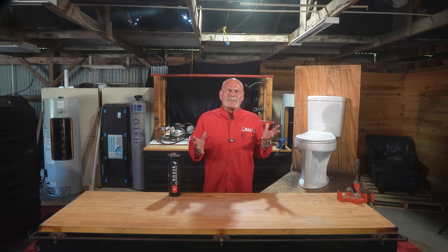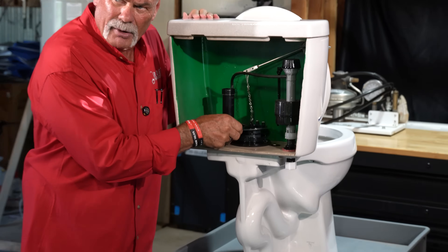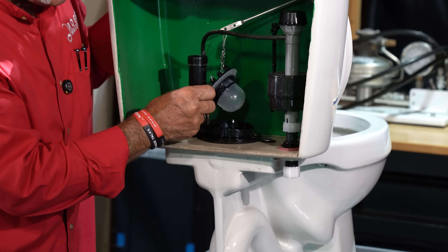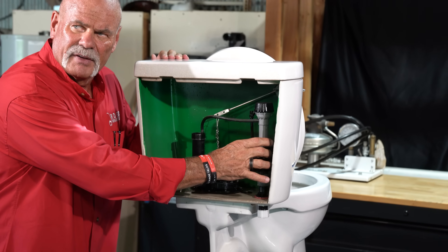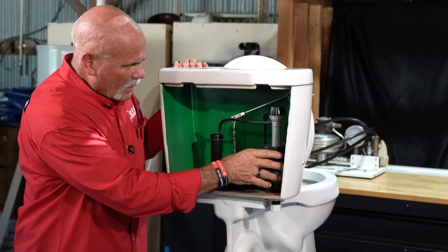So let's recap the genius. The handle lifts the flapper. The water rushes into the bowl — not to push, but to fill the trapway. Then gravity pulls that water down, creating a siphon that pulls the waste out. Then the fill valve refills both the tank and the bowl, getting it ready for the next use. It's a brilliant piece of 150-year-old engineering that we use every single day.